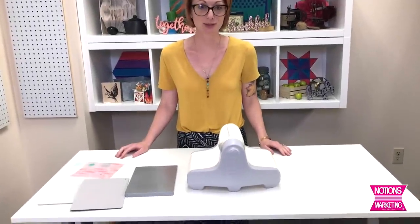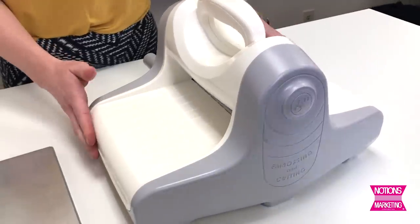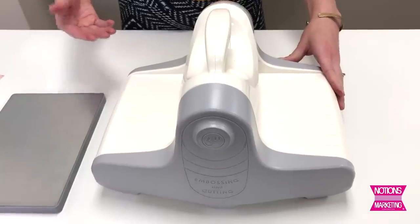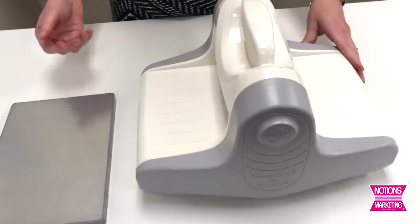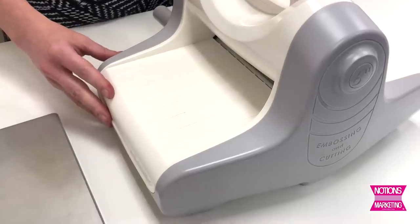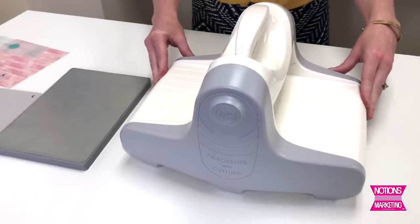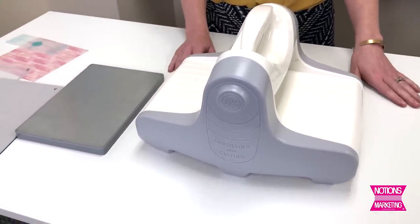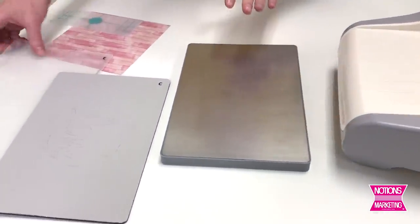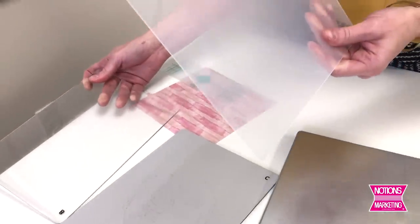Up next I have the new Revolution from We Are Memory Keepers. The Revolution is a new take on the original Evolution machine. The Evolution had an adjustable roller system so you could switch between different depths for chipboard, paper, or other materials. What we found is most people are using it for paper, so we redesigned this machine with paper in mind and got the price point down. This retails for $99.99 — a great reduction on the original price. It comes with a magnetic base to easily adhere your projects to, and two different mat systems: a nice thick mat perfect for cutting dies, or a nice thin mat great for embossing.